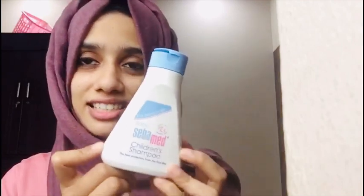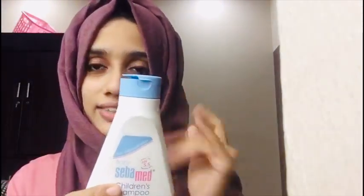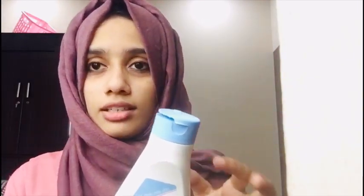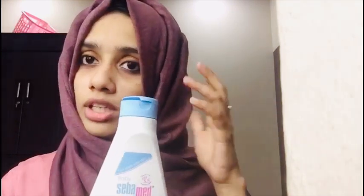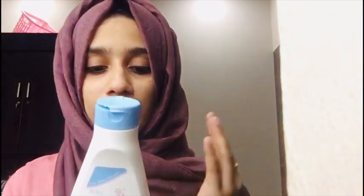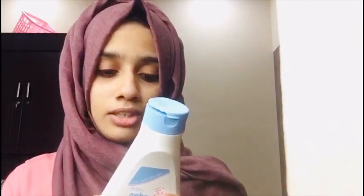This is a children's shampoo. I am using it. This is how we can see how it works on the skin. I will not be able to use this range.